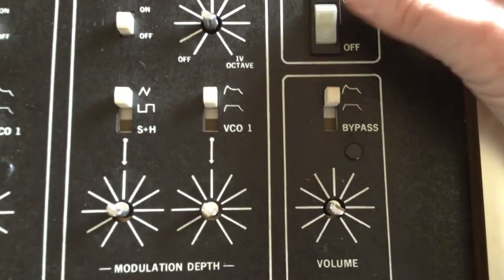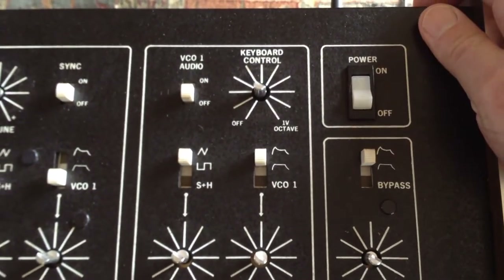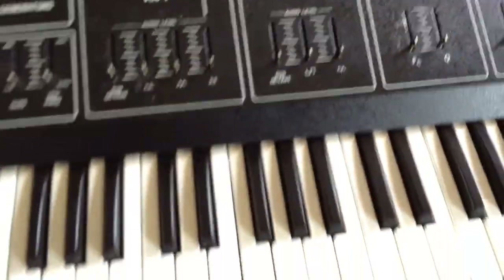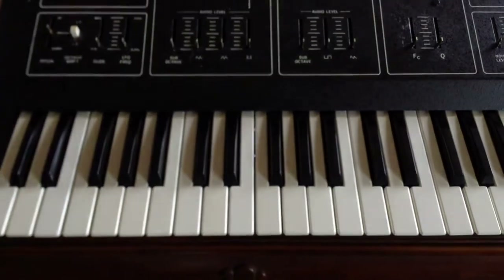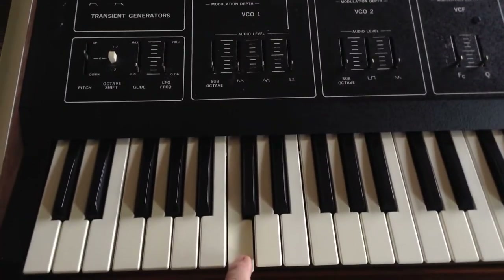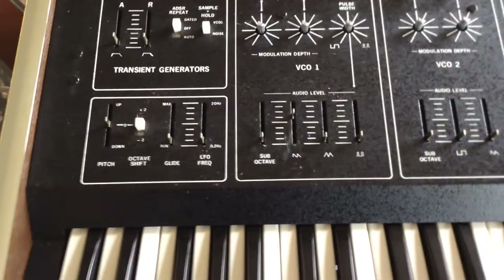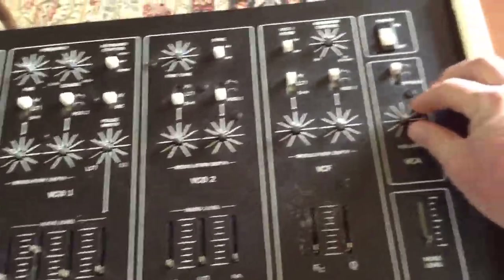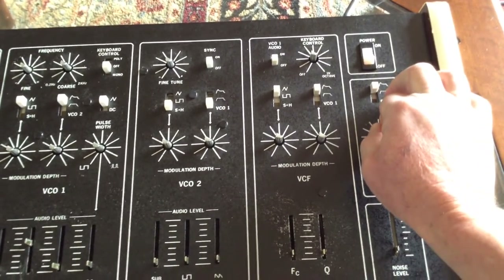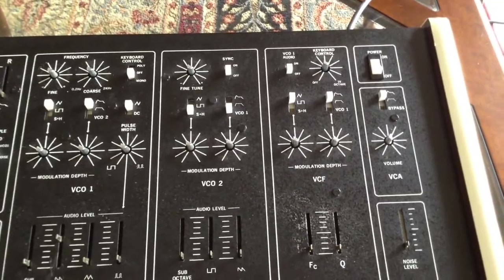Powering it on — I don't smell any smoke. Let's turn up a waveform and turn the volume up. The knob's kind of sticky, definitely sticky. I'm hearing sound!